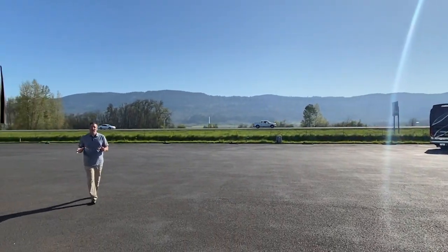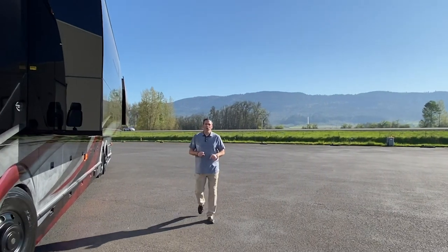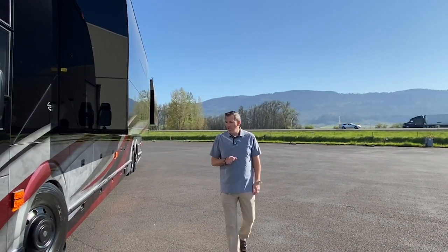All right, everyone, we just got done with an episode showing the beautiful Coach 1321 for sale — that's the H3 double slide. I also talked about in that episode that I wanted to show off the bays in a pre-recorded episode, and that's what you're going to get right now: the bays of the H3 double slide on Coach 1321. So let's go check it out.